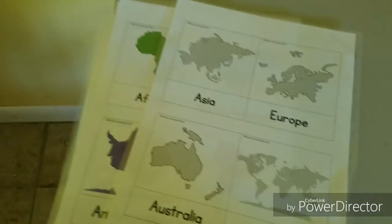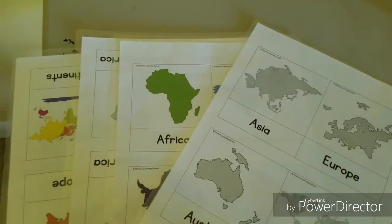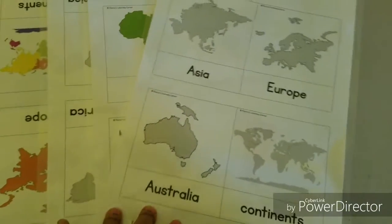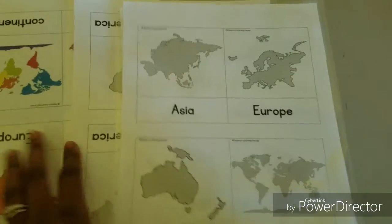Box number five I switch up between geography, history, or interest-led stuff. Right now we're learning the seven continents and I have a seven-continent game we're playing. This box changes — it's been geography, some history, or themed activities like Valentine's Day activities when that was coming up. That's box number five.